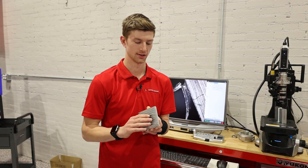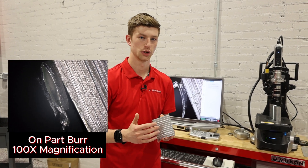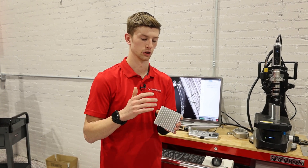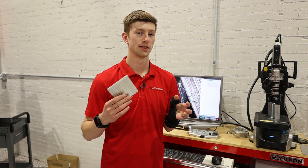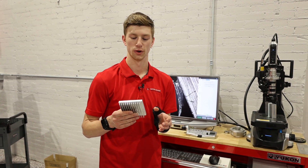With Vapor Honing, we're able to address these issues as well as tailor the surface for your post-processing — whether you want to leave it raw with a beautiful glass bead finish, or you want to Cerakote or anodize it and use aluminum oxide to prep for that.